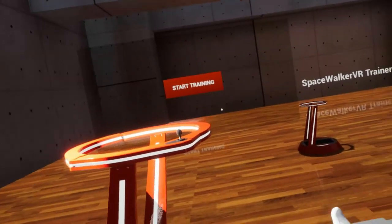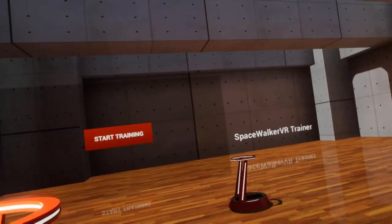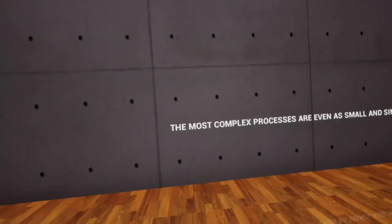Congratulations. Thank you for using SpaceWalker VR Trainer. Bye. Have a great day!